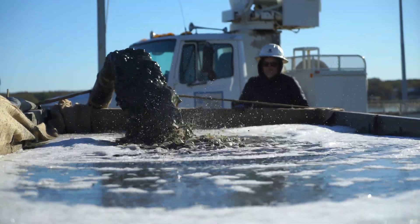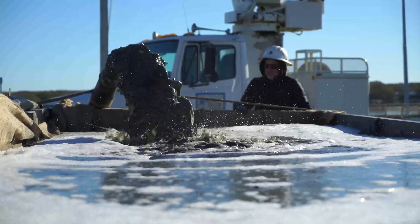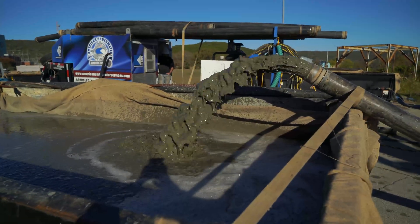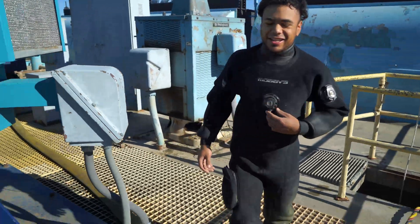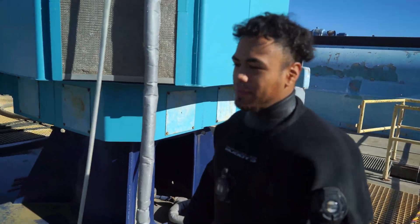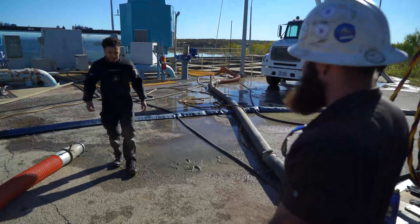Once all the boxes are full the diver can come up for a breather as the water is separated from the silt. How was it? It's good, not too bad. The water felt great — pitch black like usual. How's the temperature down there? Not too bad, just like usual.